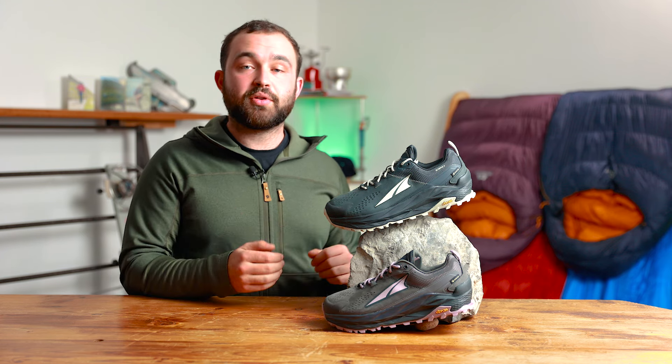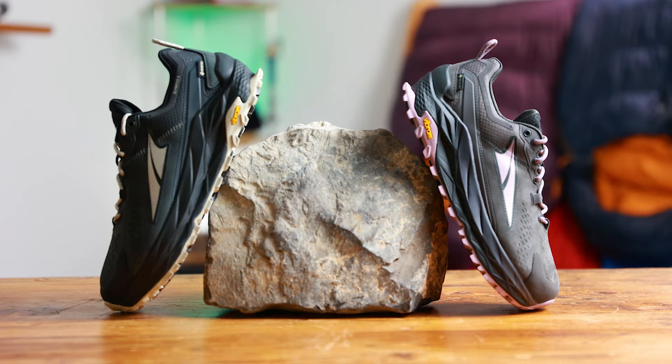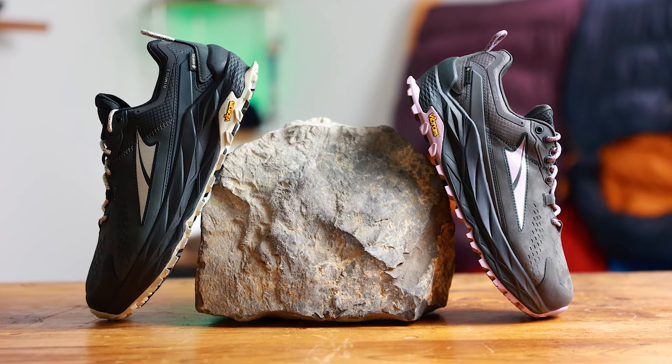Welcome back. In today's video we're not only excited to introduce a new product to the Torton Leisure line-up, but also a new brand. And that brand is Ultra. And in today's video we're going to be focusing on the Olympus 5 Hike Low GTX.